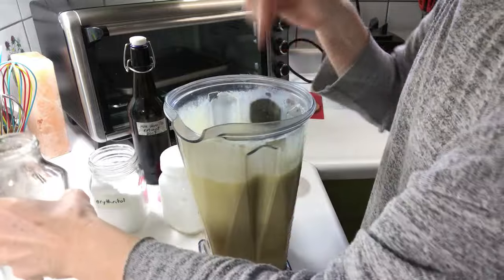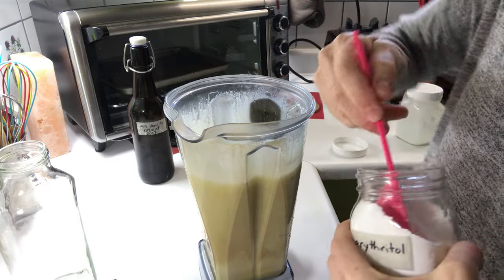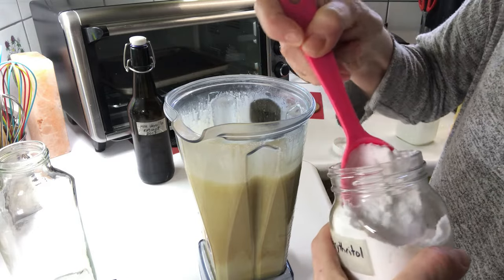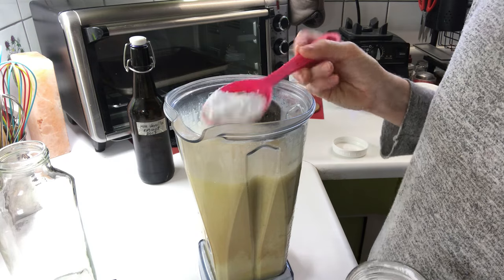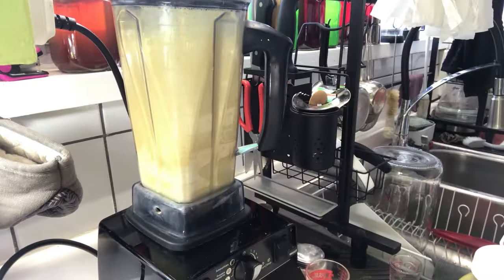Before you pour it into your bottle, you'll want to test it for taste. For me this needs a little more sweetener, so I'm going to add another quarter cup. So this is a full half cup now of erythritol.